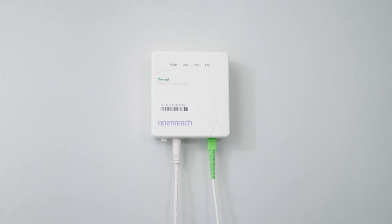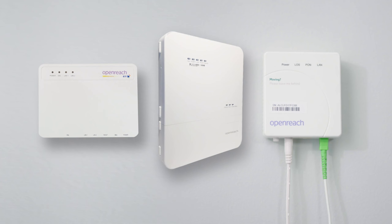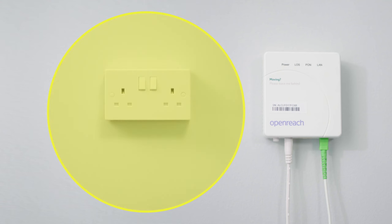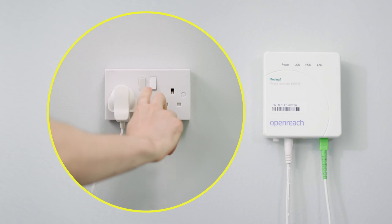First, locate your engineer-installed OpenReach modem. There are different types, but they're usually a white box labelled OpenReach and they all work the same way. Check the modem is plugged in and switched on.